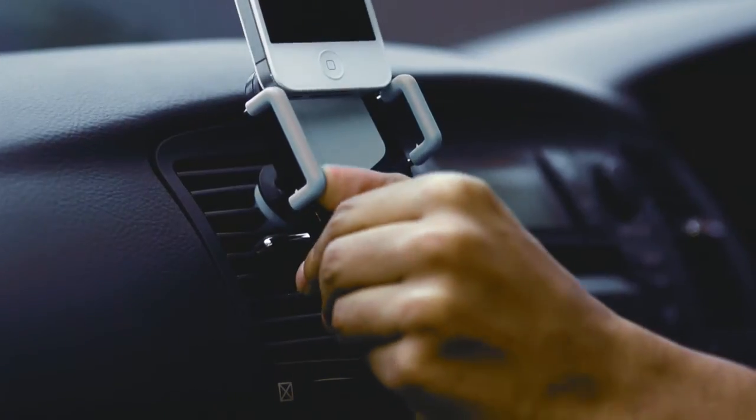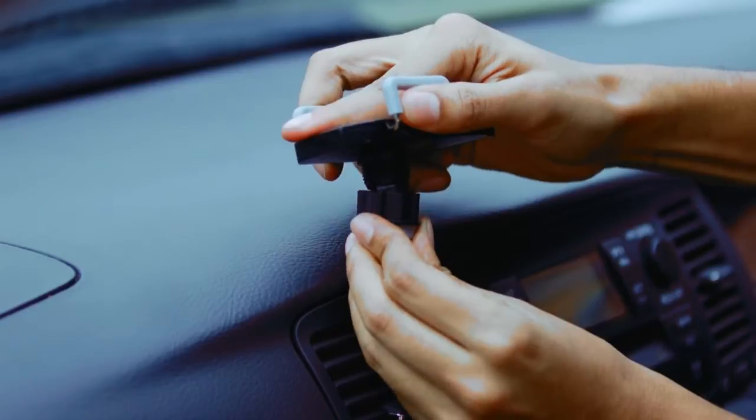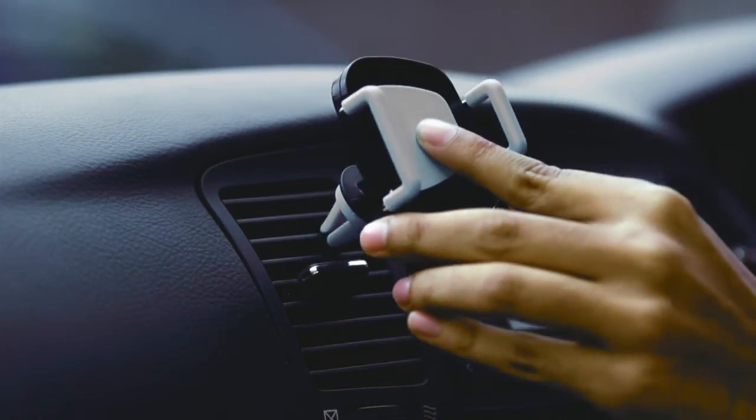If you don't like anything blocking your vision while driving, use the air vent holder function. Set up exactly in the same way as the mount, replacing the mount with the air vent clip. It virtually fits all kinds of air vents.